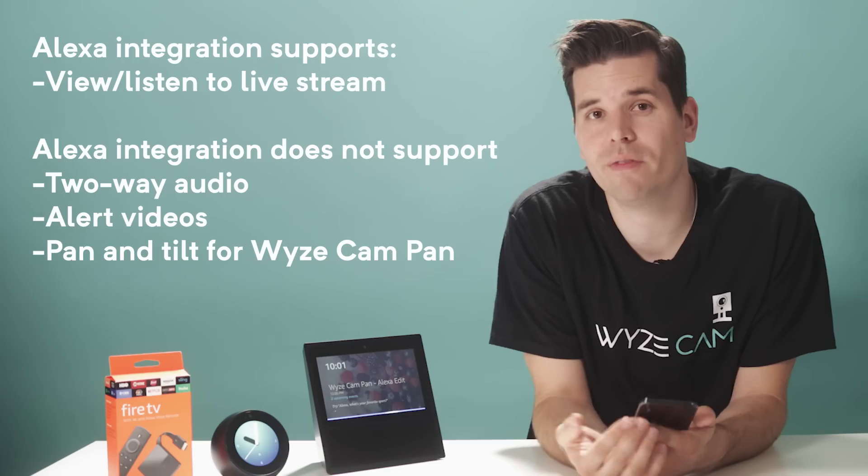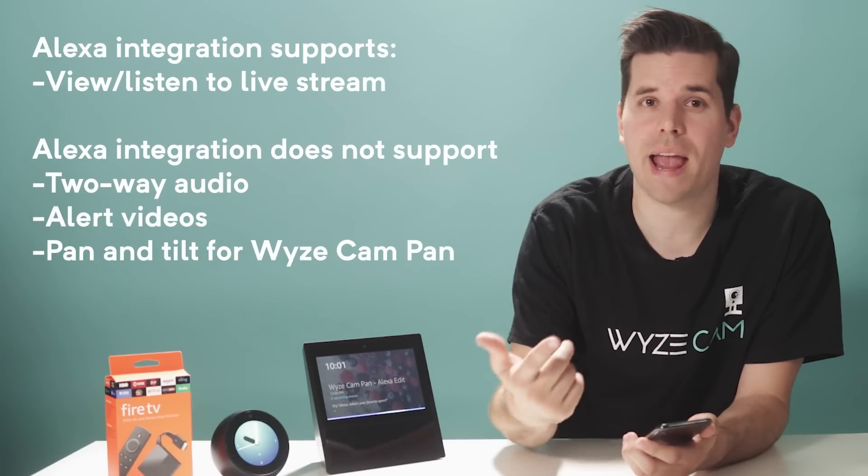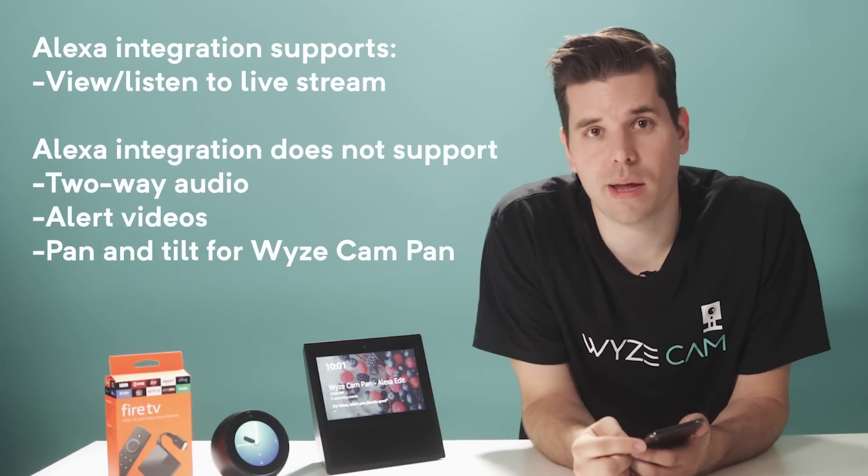Right now Alexa can be used to view and listen to the live stream. Alexa devices don't support two-way audio, alert videos, or the pan-tilt functionalities of Wyze Cam Pan. We're so excited that Wyze Cams now work with Alexa — we hope this makes it even easier to keep an eye on all the things you care about. We'll see you next time.